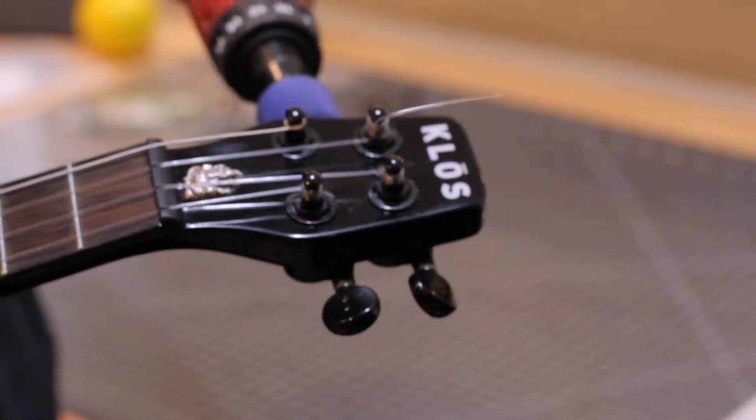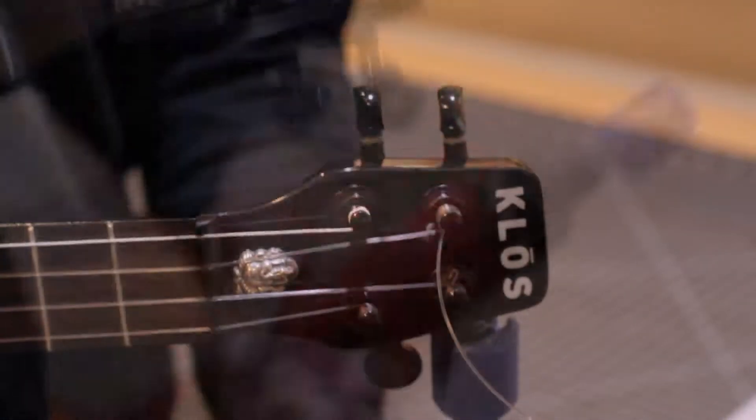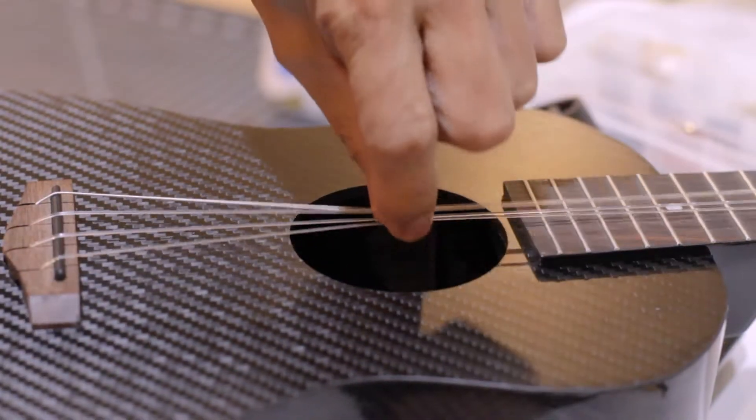I'm using an attachment on a portable screwdriver — makes it very easy. Pinch the strings, move them aside, and don't put too much pressure.